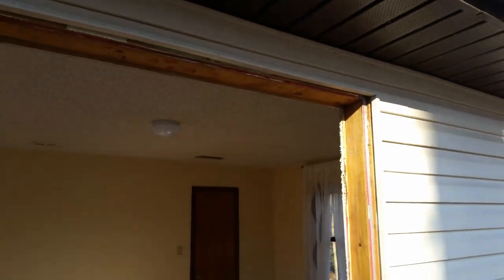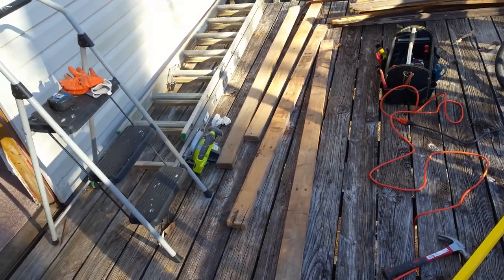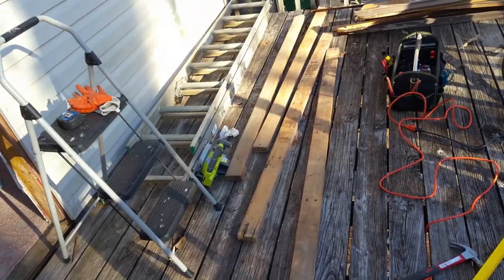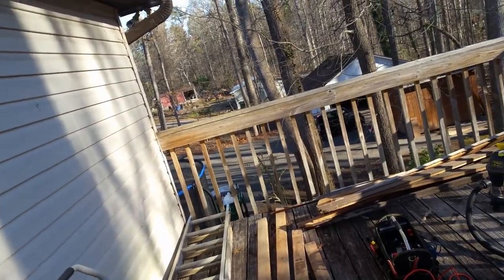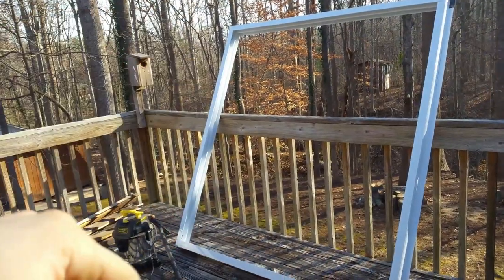The next step is to measure the door opening. This house was built in 1973 so the standards were a little different — the opening is wider and taller than the new door. I'm going to add two 2x4s on the sides, one on each side, and two on top because the top is a bit taller. The opening measures about 83 inches tall by 72 inches wide, so I'll screw in the 2x4s accordingly.